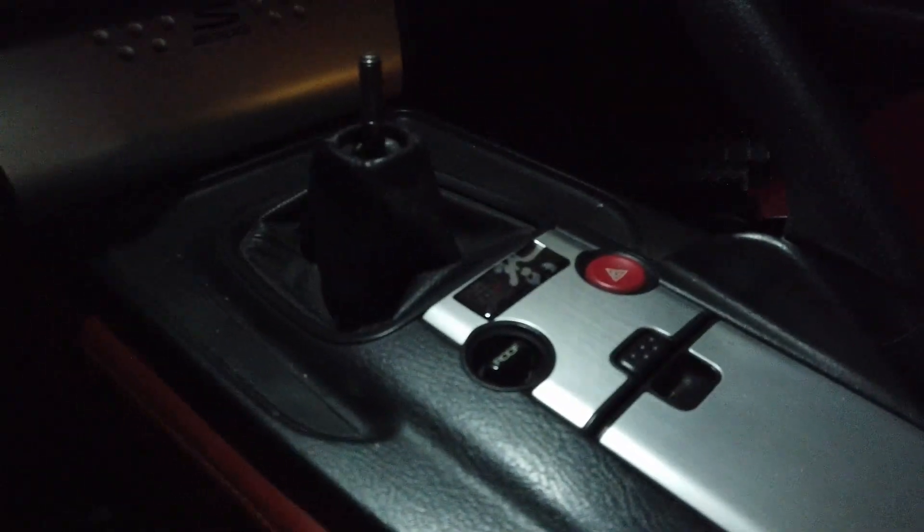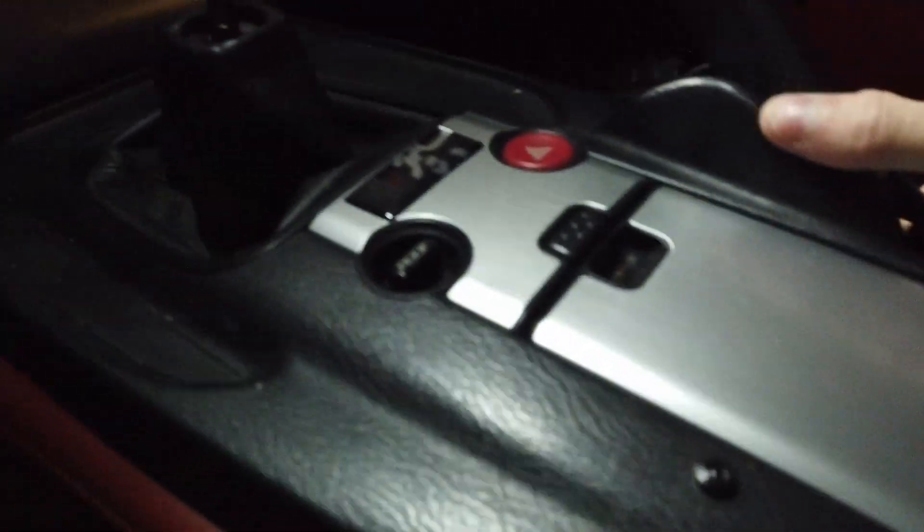Other than that, there are just going to be some tabs down here for the whole center console, and you just pop those clips off. You will also need your e-brake on.